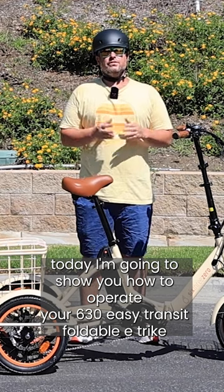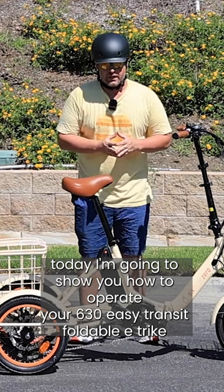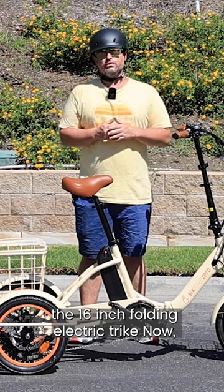Today I'm going to show you how to operate your 630 EZ Transit foldable eTrike, the 16-inch folding electric trike.